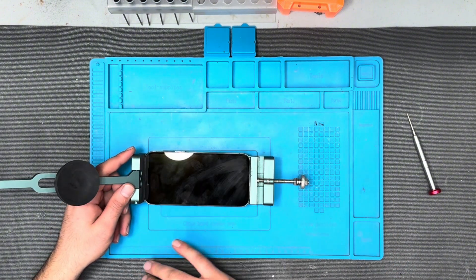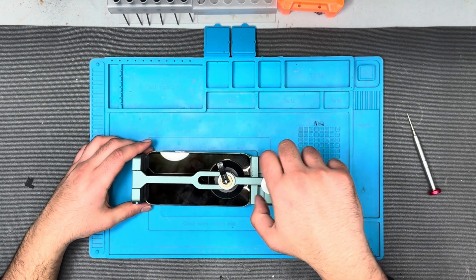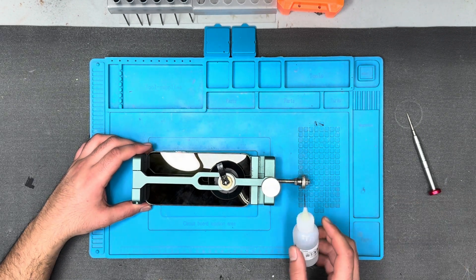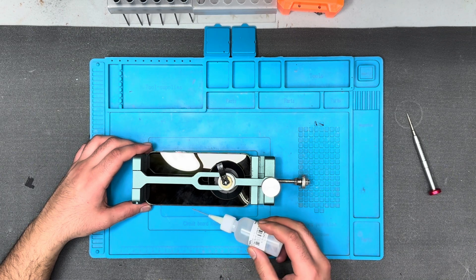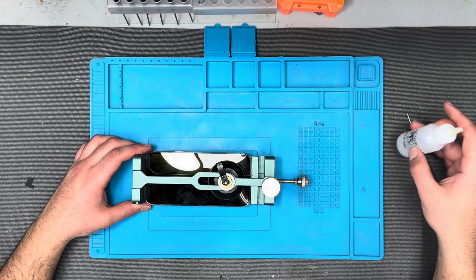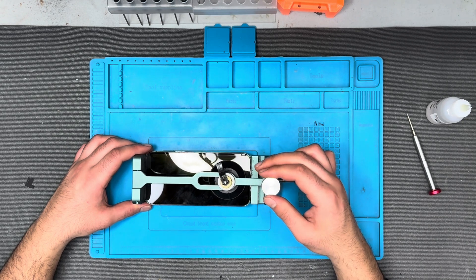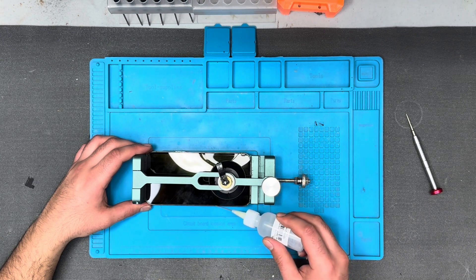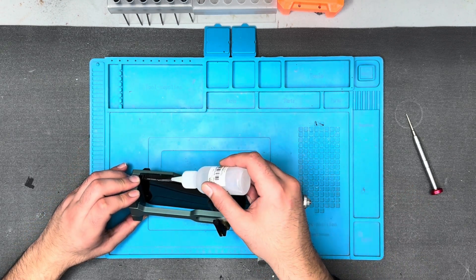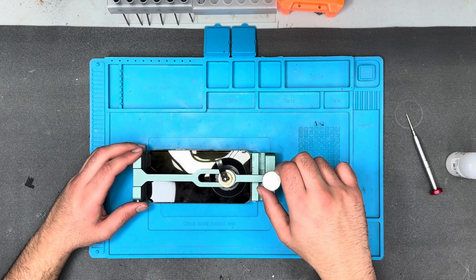This is the removing tool — for removing the iPhone display, this is a must-have tool. Slowly and gradually it's coming out; you have to be very patient. Use alcohol, and always use 99% alcohol. Don't ever use anything less than 99% alcohol, as other content in lower-grade alcohol can be detrimental to the phone and to areas where liquid can go inside.